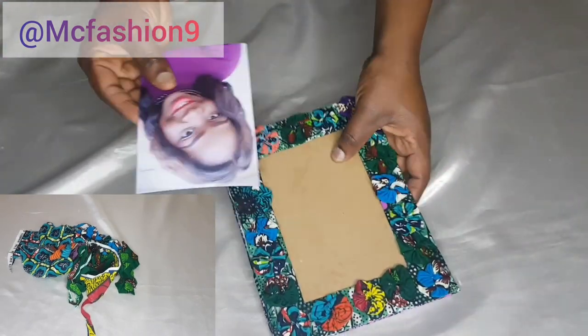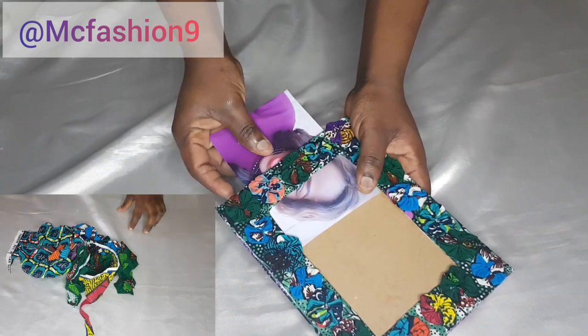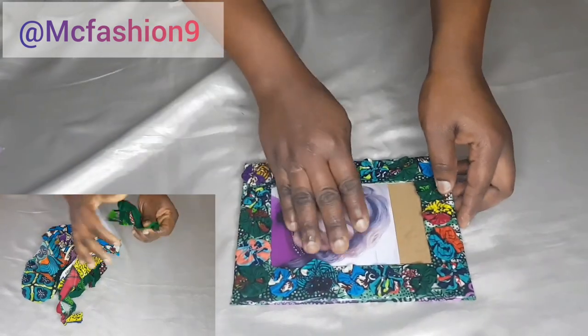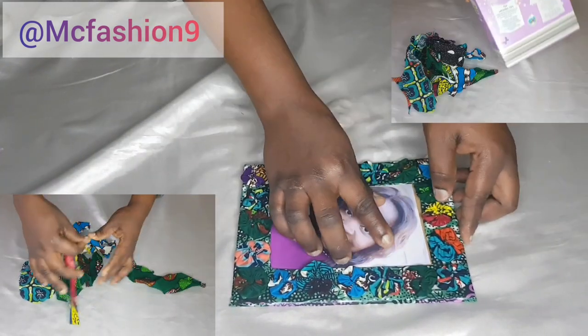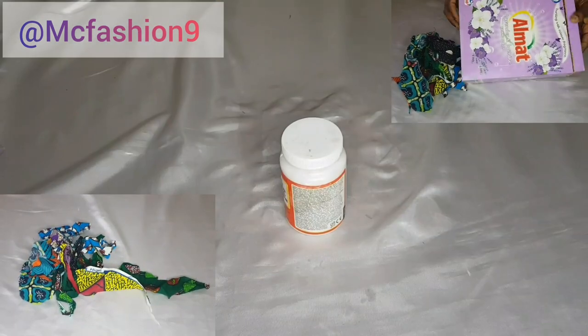Hi lovely, welcome to my YouTube channel. My name is Mercy. In this video I'm going to show you how I made this gorgeous photo frame using some scrap fabrics and this empty box of soap powder.